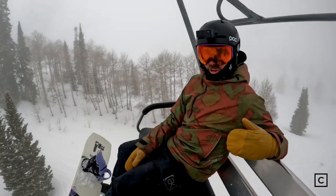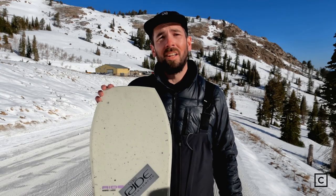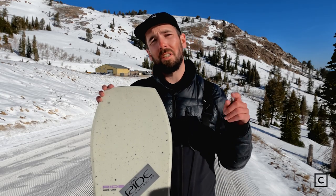It's a great option for guys with bigger feet or bigger guys. If you need help finding your next board, click the link in the description and talk to a curated expert.